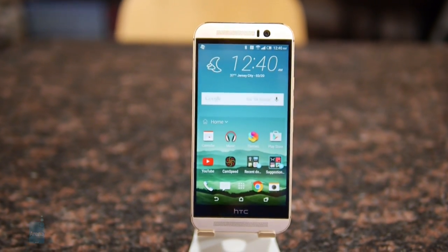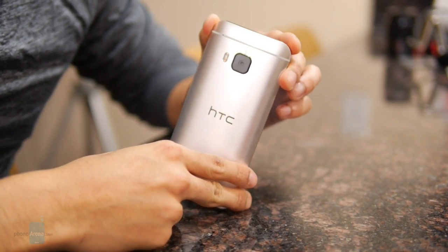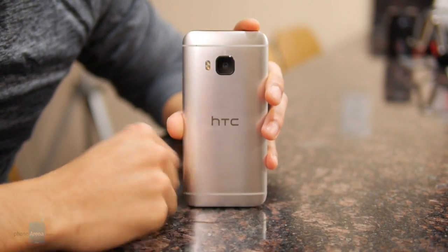Hey guys, John V from Phone Arena here. You're watching our in-depth video review of the HTC One M9. HTC doesn't try to change up the recipe it already established with the M8 — the M9 follows in the same tradition of being a premium-made smartphone.